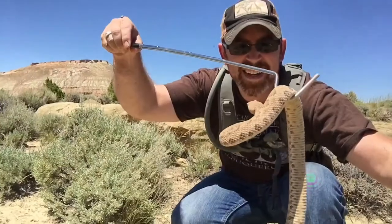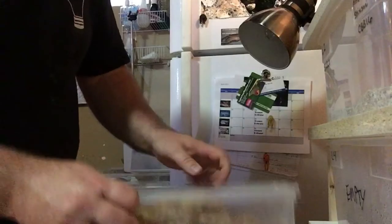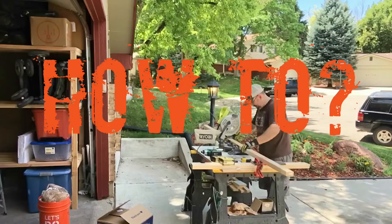Welcome to Reptile Mountain TV. I'm TC Houston, former professional zookeeper, lifelong reptile fanatic, and blue tongue skink breeder, and you're watching my reptile care series called How To.